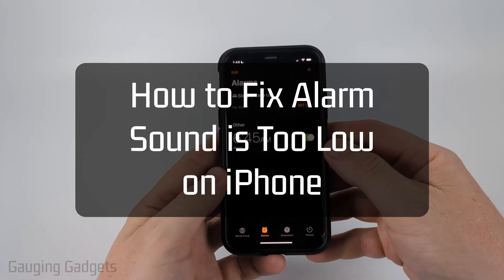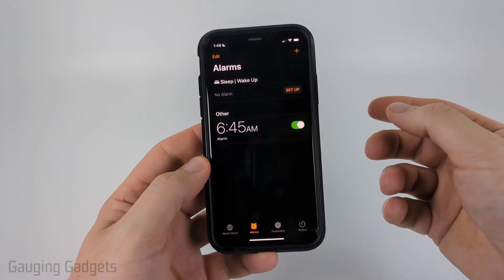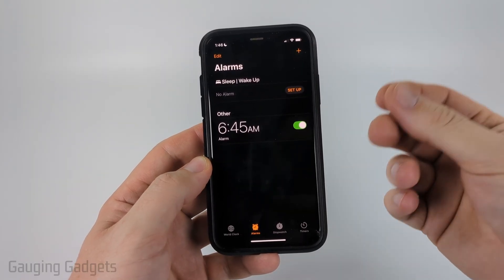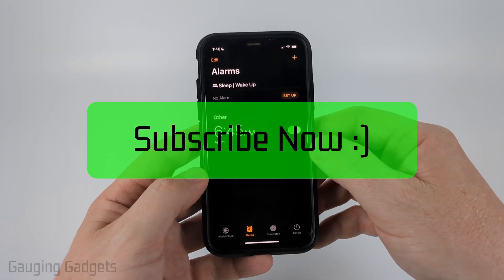How to fix iPhone alarm sound being too low. In this video I'm going to show you how to fix an issue where when your alarm goes off on your iPhone the volume is very low or not even playing. If this video helps you please consider giving it a like and also subscribing to my channel because that really helps me out.